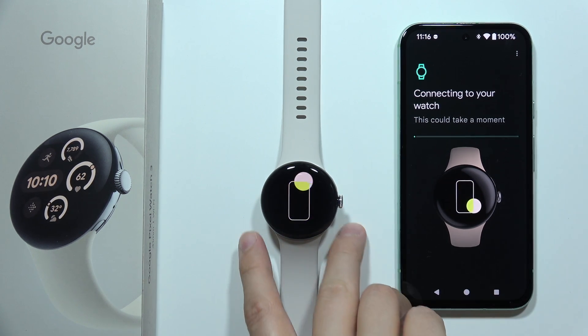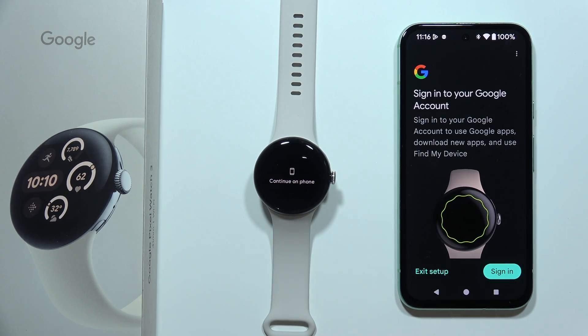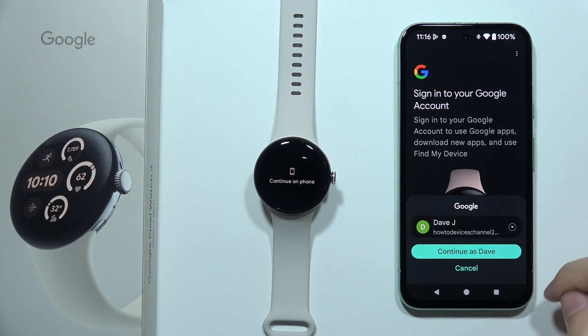Now we have to wait a little bit for the connection. This could actually take a moment, probably around 10 to 20 seconds. Now, as you can see, we have to sign in to our account.